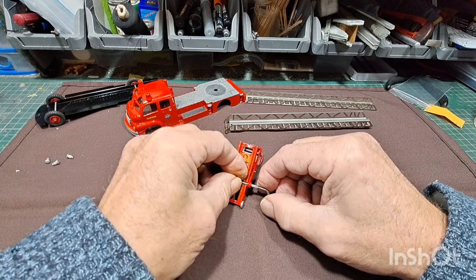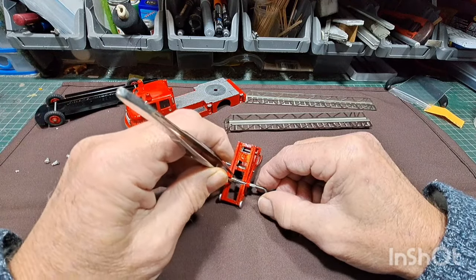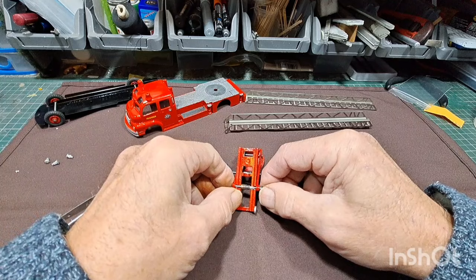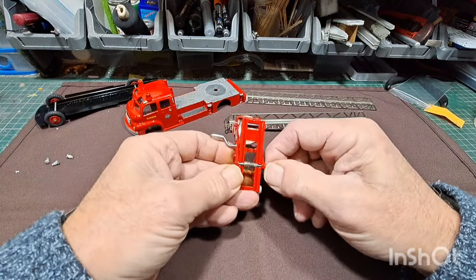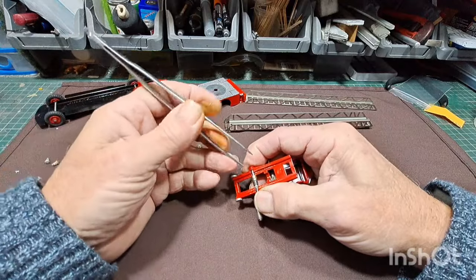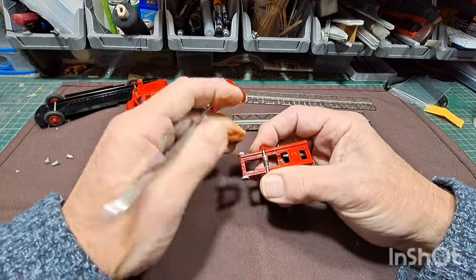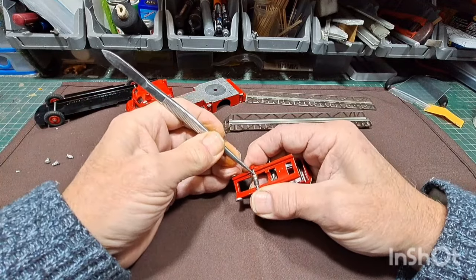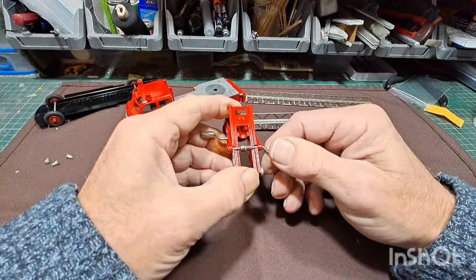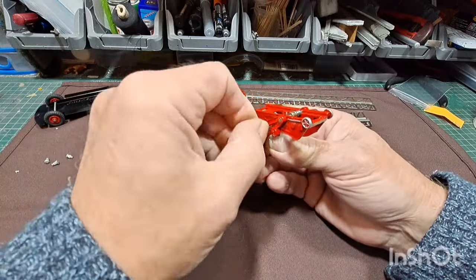Now it's getting fiddly because there's less room. We've got to try and shift that in there — try and push that over without doing too much damage to it. I think we're about getting there. A bit more. I would say that's probably about right there. Yeah, so that's your handle on — this should operate up and down. Okay.